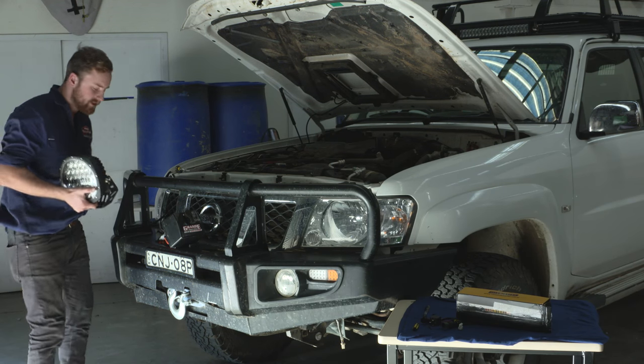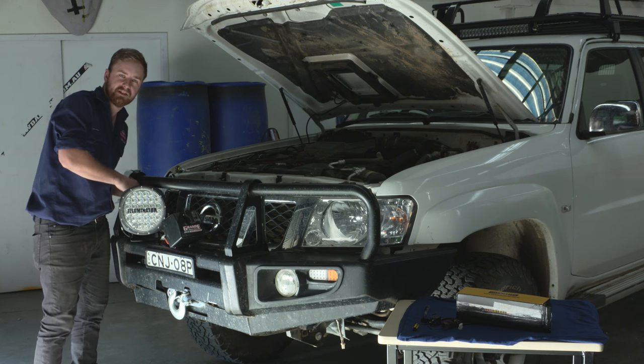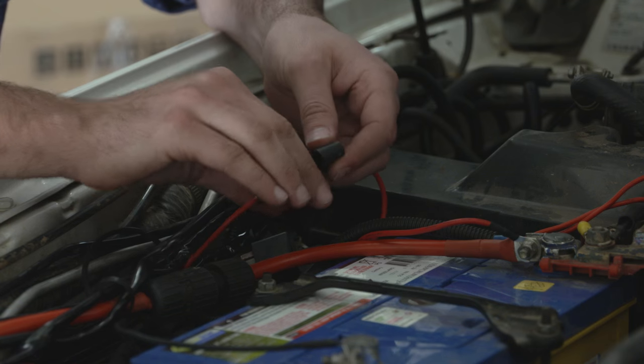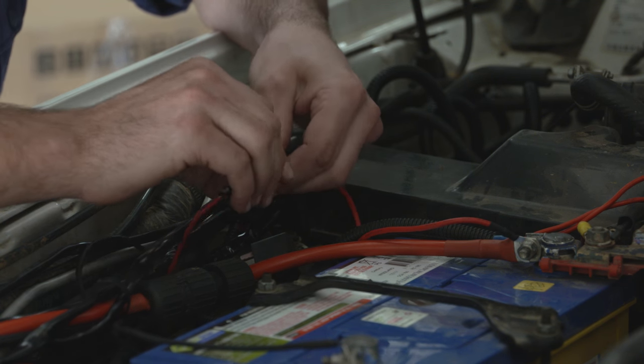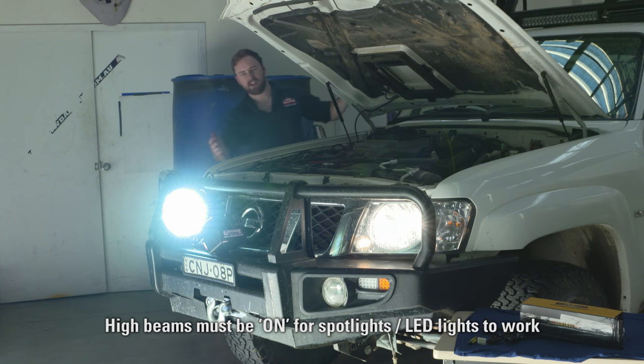Now as an example we're going to hook up one of these 9-inch round illuminated driving lights and see how our handiwork pans out. Righto, fuse is back in, that means everything's connected. I'm going to lean in and turn them on — how good is that? Super easy.